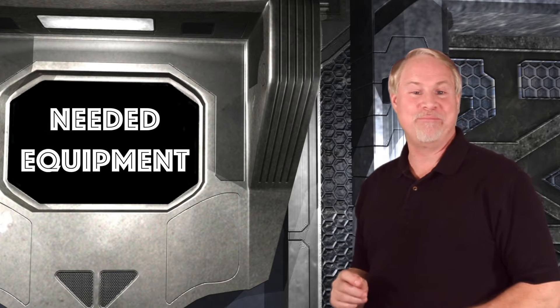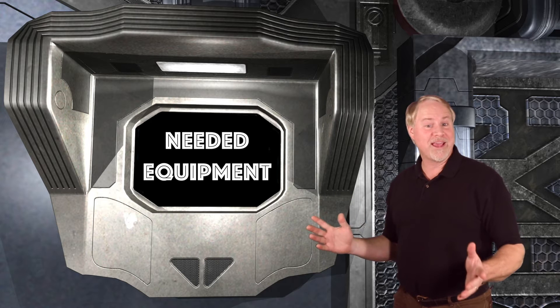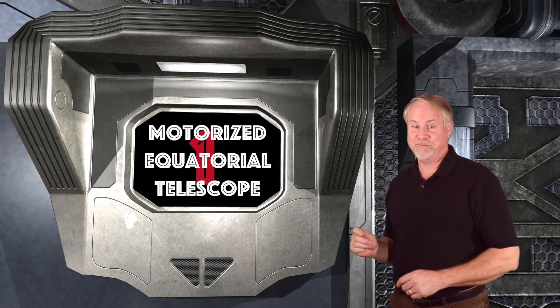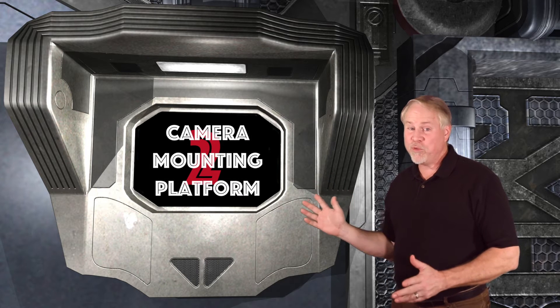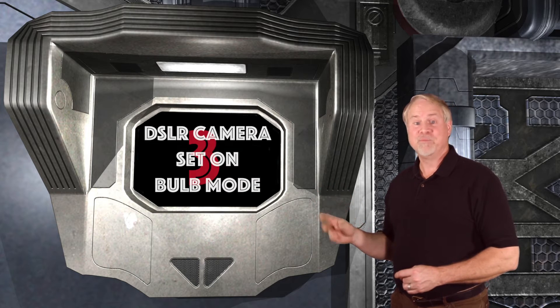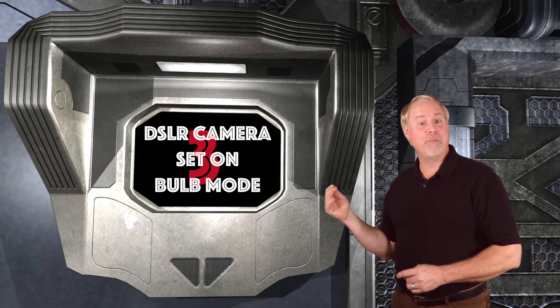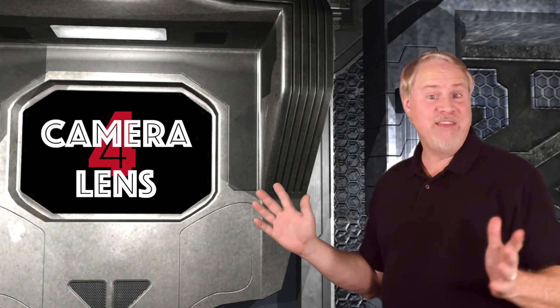Let's dive in and talk about equipment needed for this type of shot. I'll provide some links to some of these products in the show notes. For piggybacking, you'll need: 1. A motorized equatorially mounted telescope. 2. A piggyback mount or camera platform on the telescope. 3. Your DSLR camera set on bulb mode to allow long exposures. 4. A camera lens of any focal length.